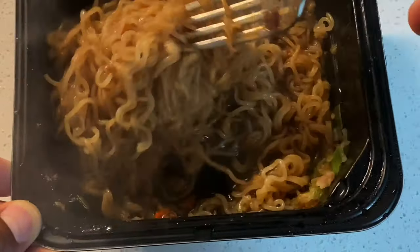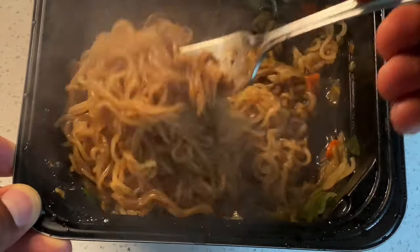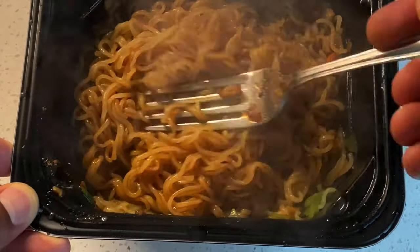Absolute goodness! And that's how you make Yakisoba Chicken Teriyaki Ramen Noodles. Let me know if you have any questions, and thanks a lot for watching.